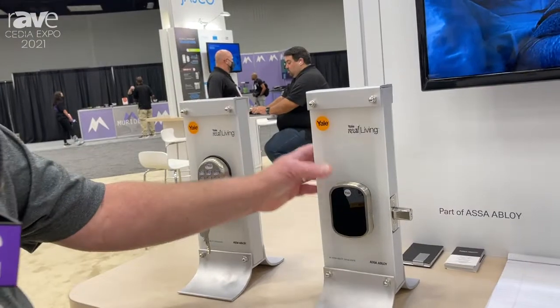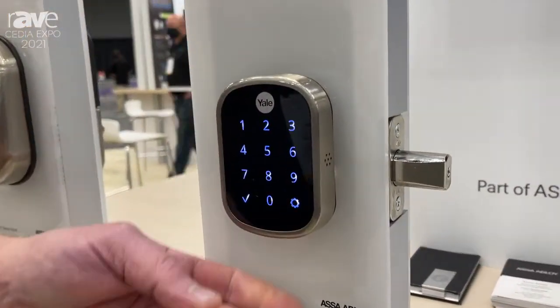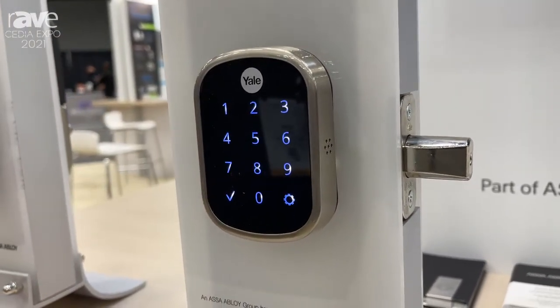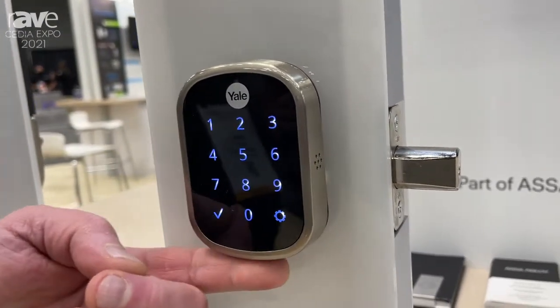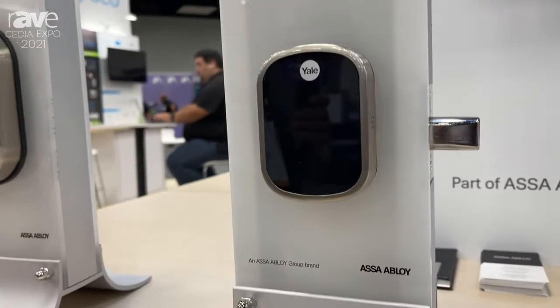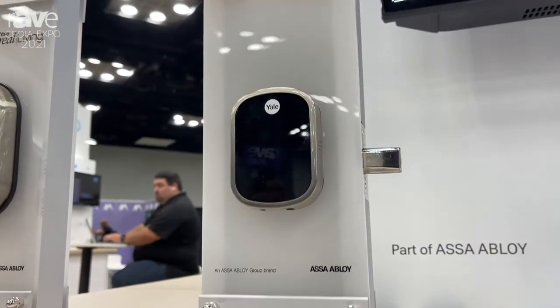We'll start with the Slimline version, which is a capacitive touchscreen, no key override, very low profile, very popular, and has won numerous awards. It does have a 9-volt battery backup at the base of the lock should your batteries go dead and you not receive the warnings for some reason, but the lock does give you many warnings.